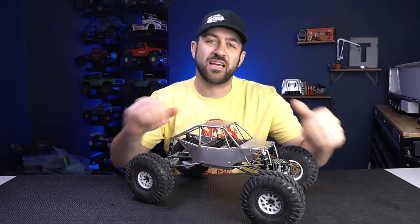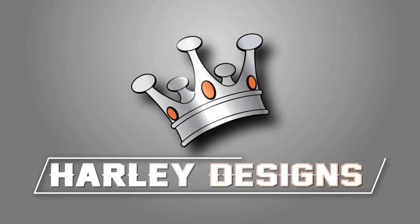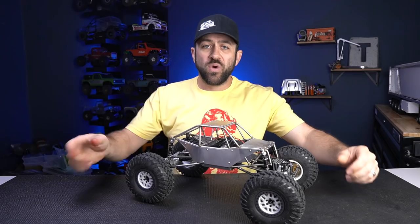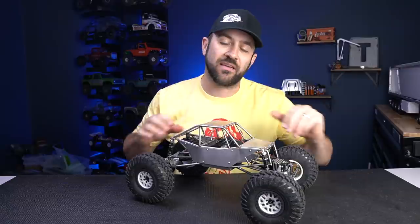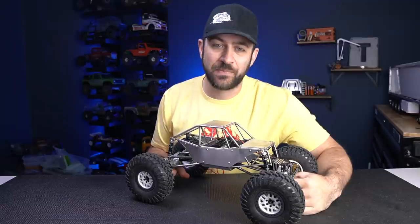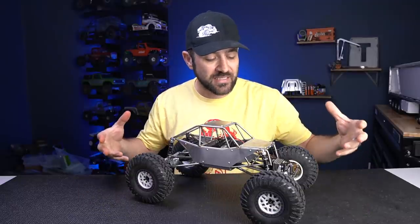Is a $300 custom chassis worth the money? Welcome back to another new video. This time we've got a custom build that I've just finished putting together. This chassis is made by a company called RC Speedy, and what you see here in front of you is a custom TIG welded chassis made to work with the Axial Capra base. I purchased this chassis from RC Speedy and then built this custom Capra-based crawler underneath of it.